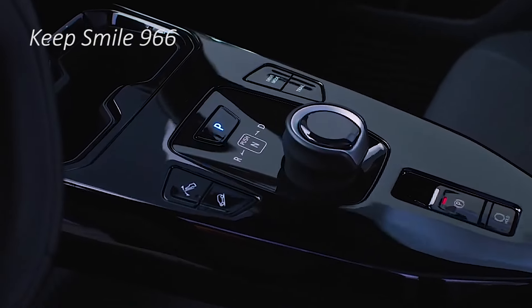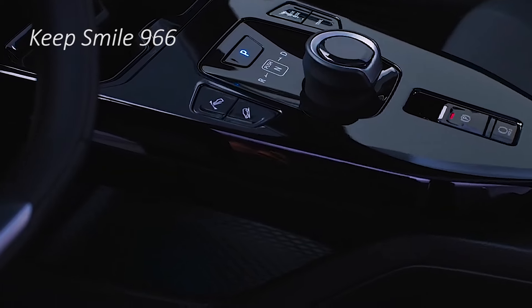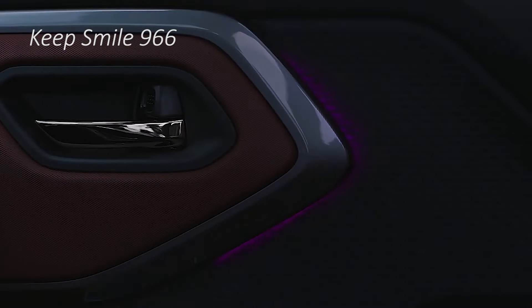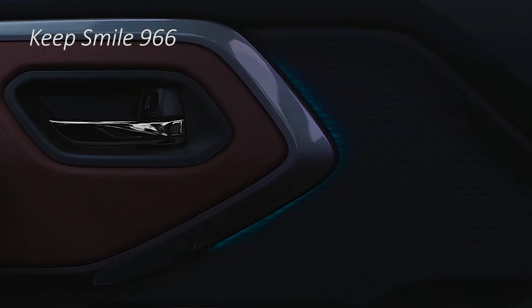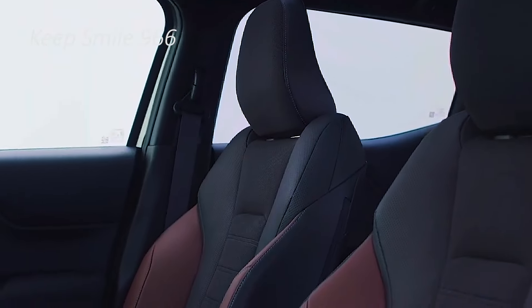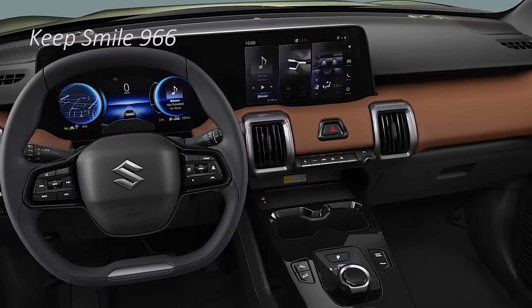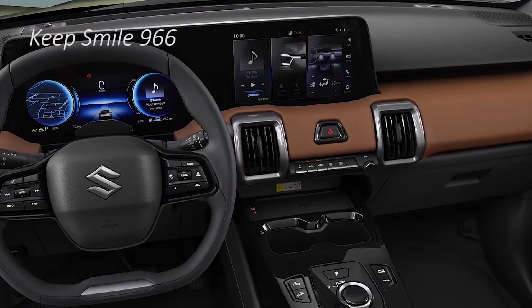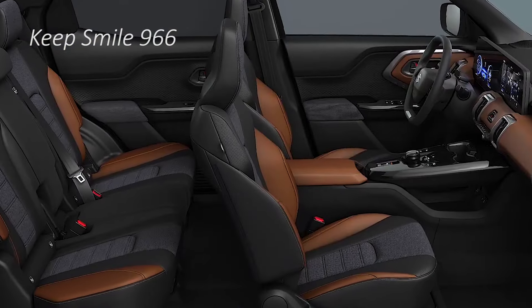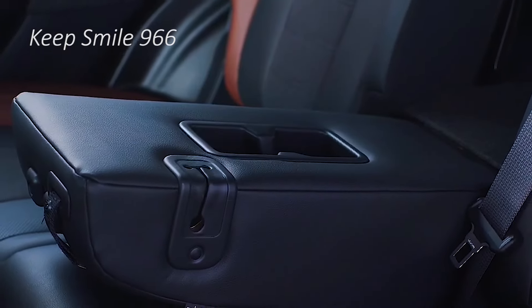Maruti Suzuki has introduced its first-ever all-electric production-ready model, the E-Vitara, at the EICMA in Milan. This is the brand's first electric model globally and it is set to make its India debut in mid-2025. This new SUV was first showcased as the EVX, a pre-production concept at the Auto Expo 2023, followed by a display at the Bharat Mobility Expo a year later.